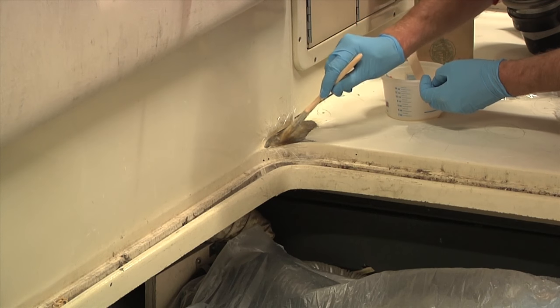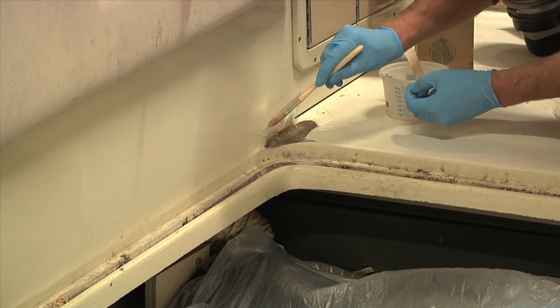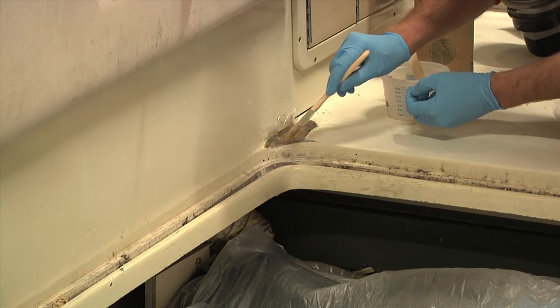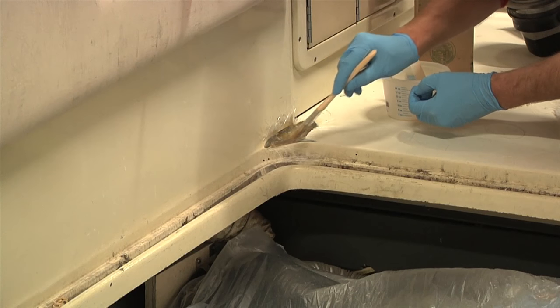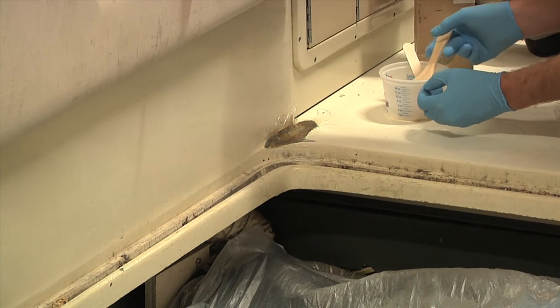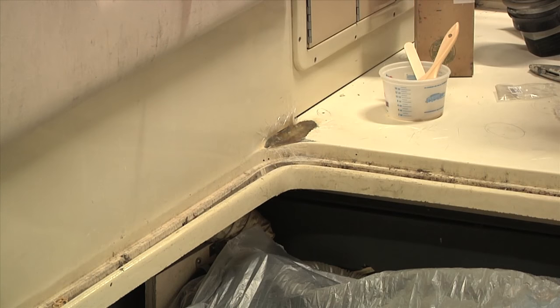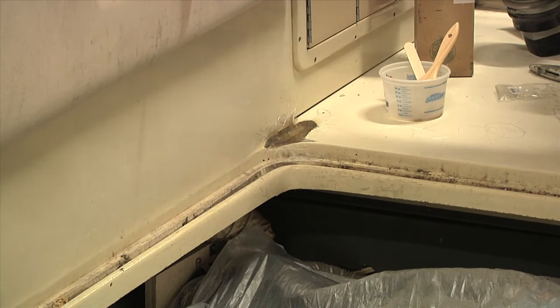Just by eyeballing it here, it looks like I've filled them in fairly well. I'm happy with the layup — I don't have any bubbles in here, I don't have anything sticking up. So I'm just going to let this start to kick off and tack, and then I'll come in and start laying in my bigger pieces. Now it's time to start building.